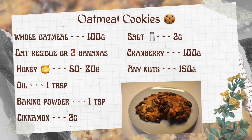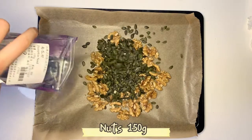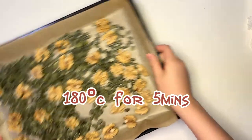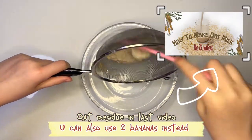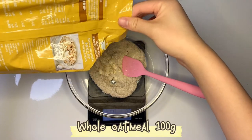Today we are going to make oat milk cookies — oats 150 grams. Preheat oven to 180 degrees Celsius for five minutes. You can also use two bananas instead. Whole oat milk 100 grams.